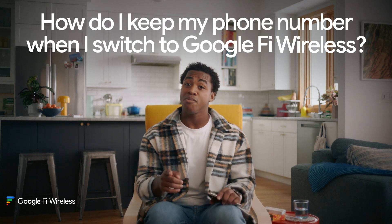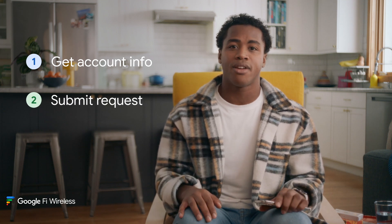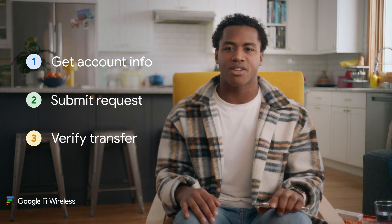Switching to Google Fi Wireless while keeping your number is not a problem. I'm going to show you how you can transfer your number over from home in less time than it takes most people to drive to the wireless store and back. It's only three steps: get your current account info together, submit your number transfer request in the Google Fi Wireless app, and then verify the transfer was successful. I'll talk you through it, and this bar will show your progress step by step.